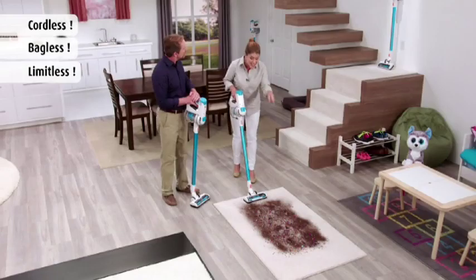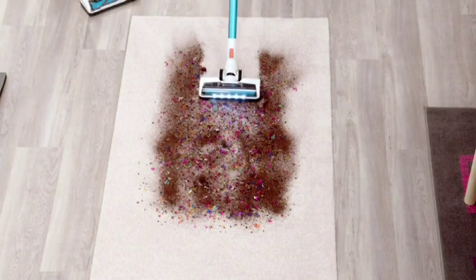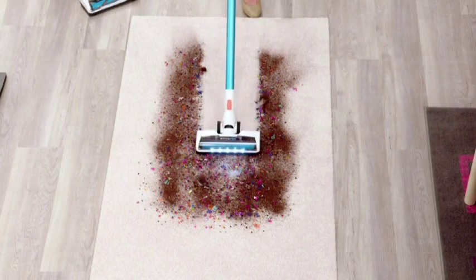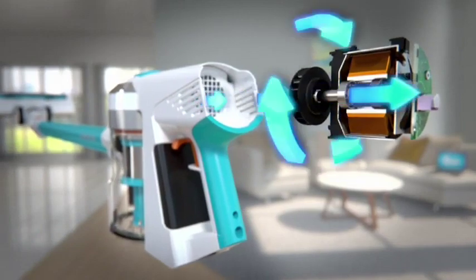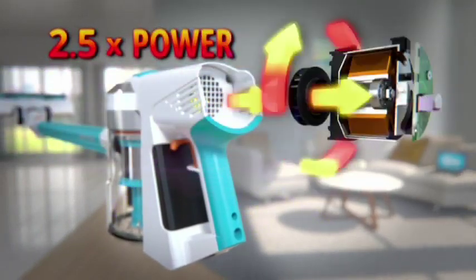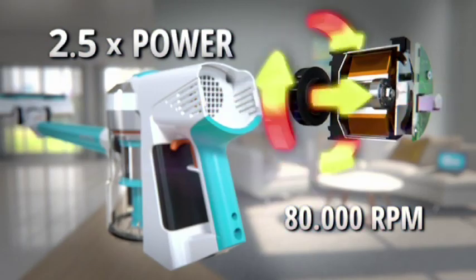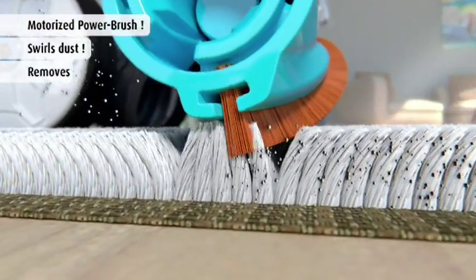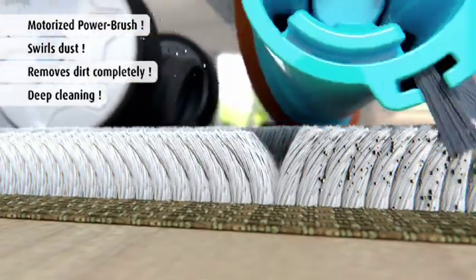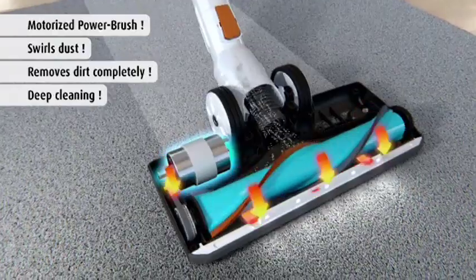This is a mess that only my family can make. With Invictus, not only am I cleaning the top mess that you see, but with the BLDC technology you're getting two-and-a-half times more power than other vacuums. Plus, with that motorized brush roll, you're going to be able to pick up all the dirt and things that are inside the carpet, deep down.